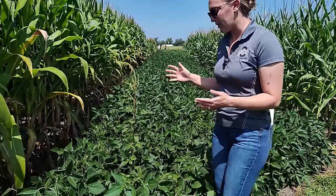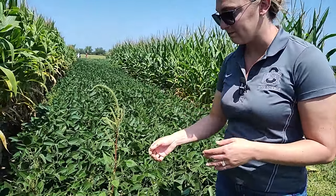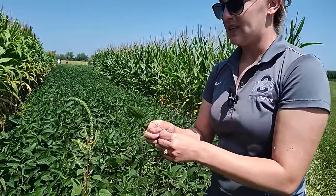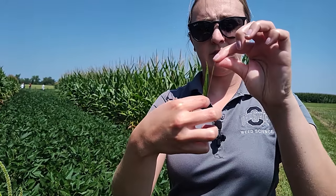So if we come to our Palmer amaranth there are a couple things we notice. The first of which is the really long petiole. If we pluck our leaf off of the plant we see that the petiole is about as long or longer than the leaf. That's our first clue that we're dealing with Palmer.